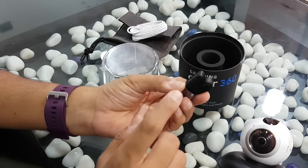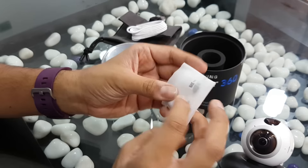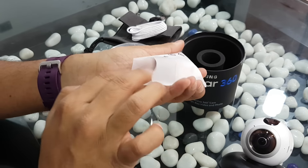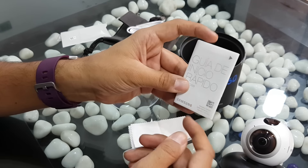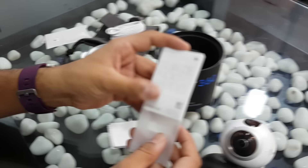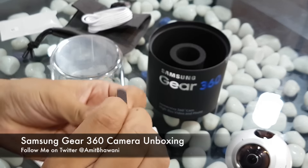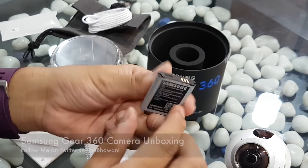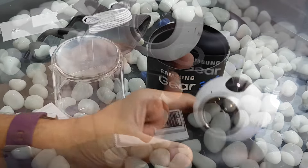There's a small security strap, which is useful in case you drop your camera. This is probably a cloth for wiping the camera lens — yes, that's the small wiping cloth. Then there's a user manual, printed in Vietnamese. And then there's this small little battery with a capacity of 1,350 mAh — this appears to be a secondary battery.